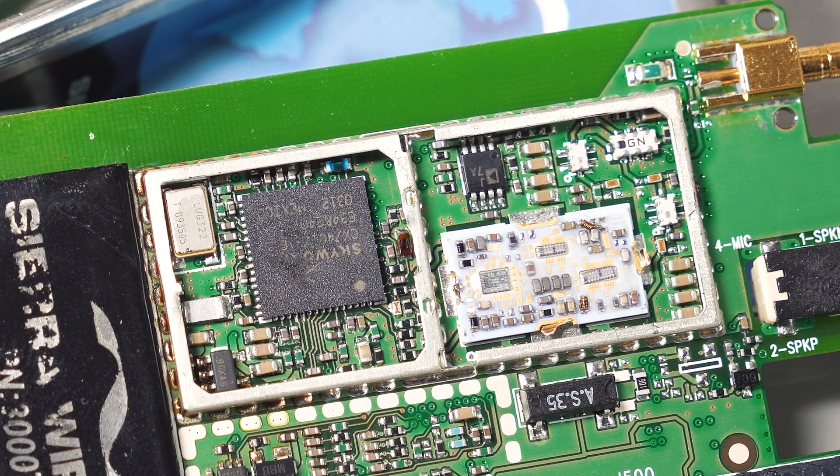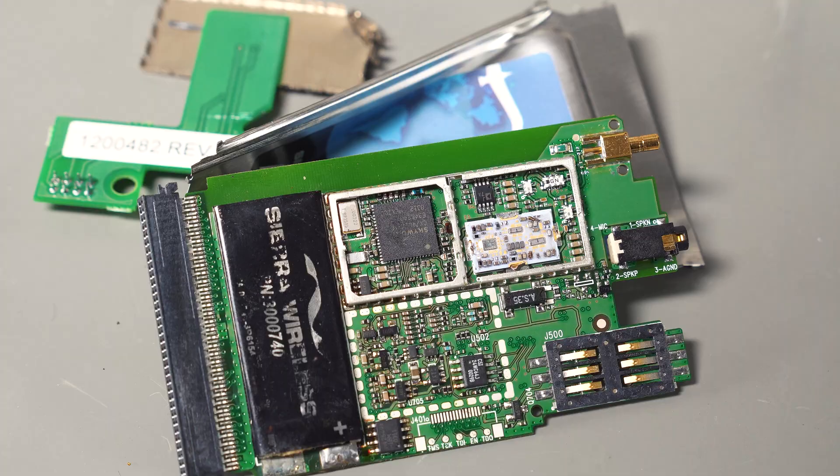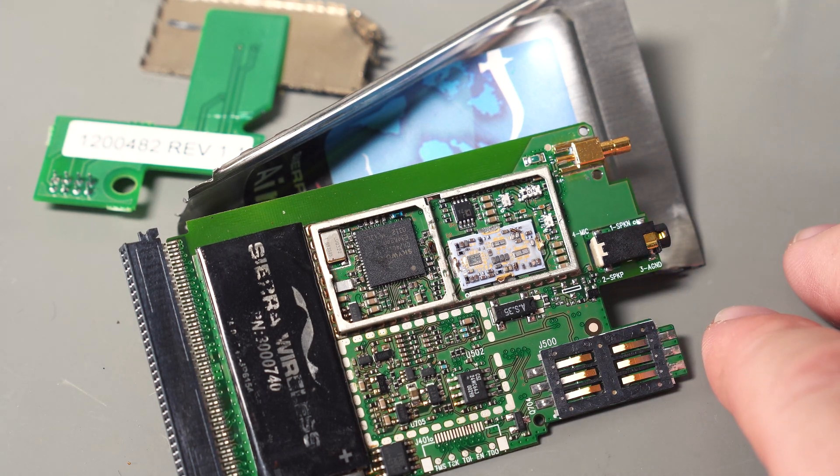It's unfortunate I couldn't use this as a GPS unit, although if I really needed that I could just pull out one of the little GPS modules I have and use it with an Arduino. These things are readily available on eBay — I think I paid like $15 for this one, and there's another one on eBay right now for around $15 to $20. If you really want one, you can pick one up, although I'm not really sure what you'd use it for. I think the SIM card was actually specific to Sierra Wireless, so they sell a service with this — you can't just use any old SIM card, which limits its functionality even more, and I'm sure the service is very affordable.